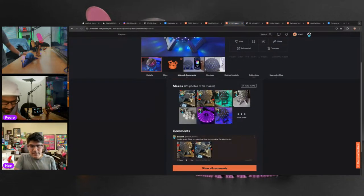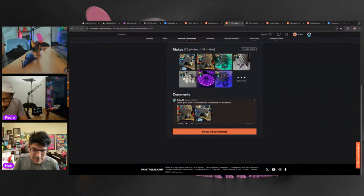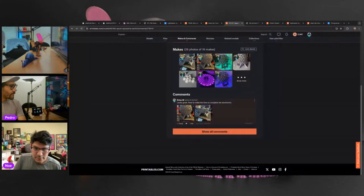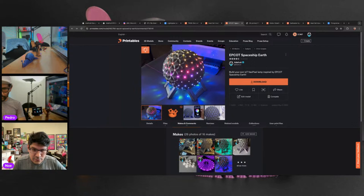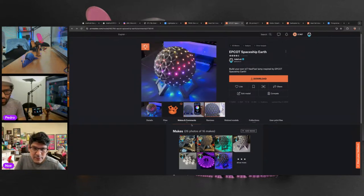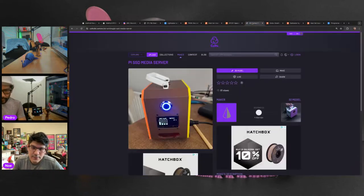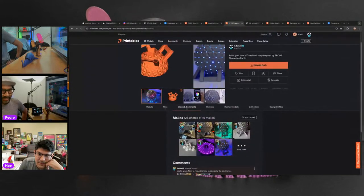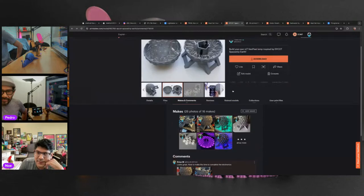Brian M. also made the Epcot Spaceship Earth replica. It's a nice scale replica of Spaceship Earth from Epcot at Disney World, printed on their Prusa in gray filament. Now time to get the electronics complete. Lots of folks have made remixes adding different microcontrollers, anything that uses WLED. The WLED animations are so cool and you can map it different ways. It's even better than the one sold at the Epcot creation shop because it has many more lights with WLED.